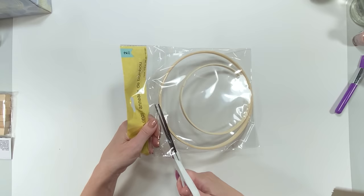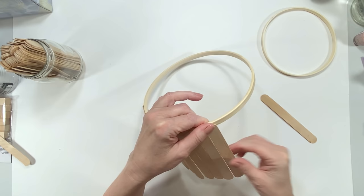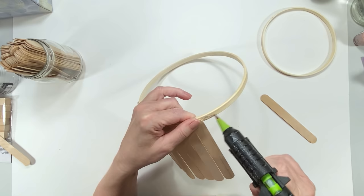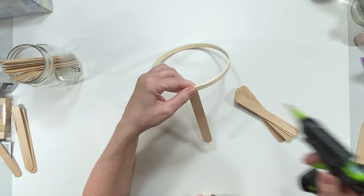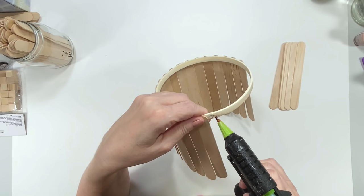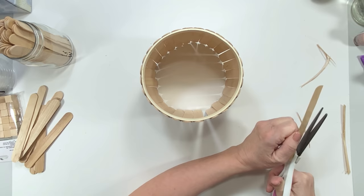A great find at Dollar Tree are these wooden hoops — they don't have any metal hardware, so they're great for crafts. I'm using the larger Dollar Tree craft sticks and gluing them all the way around. I made this DIY for a friend's Hawaiian luau, but personally I recommend gluing the craft sticks on the inside of the large hoop and buying two packages of wooden hoops — glue one on top and one on bottom, since Dollar Tree craft sticks have imperfections and can be crooked.